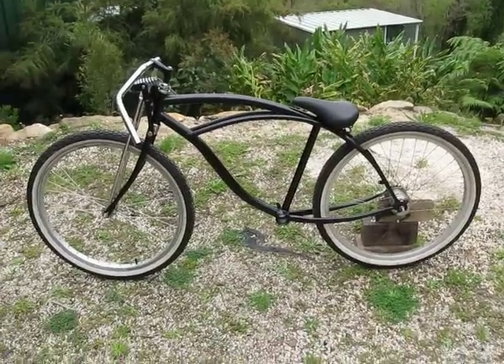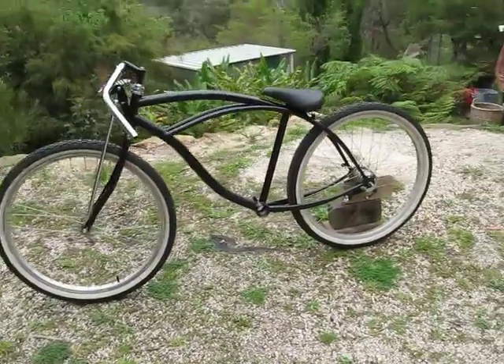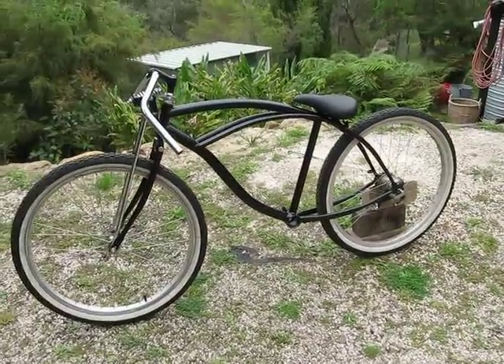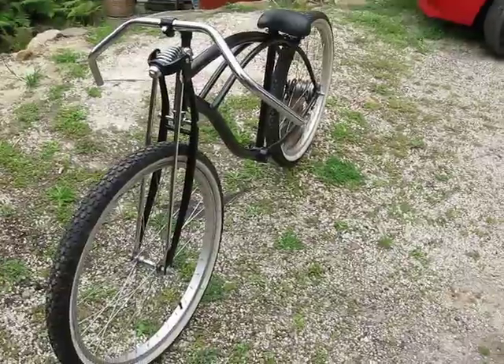This is called a mock-up. It's quickly just put together a few bits and bobs. Give the frame a lick of paint. Hopefully I like the colour scheme.